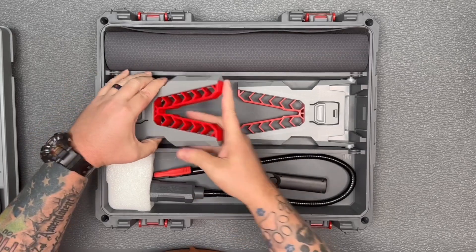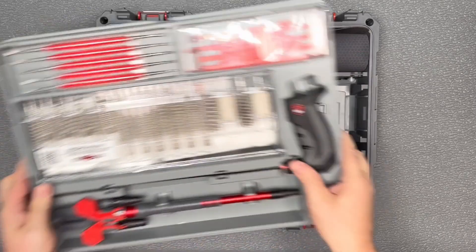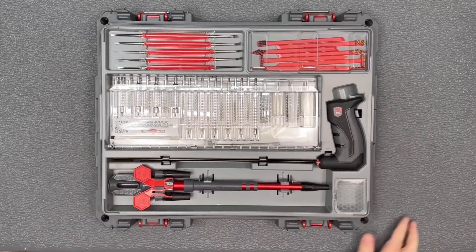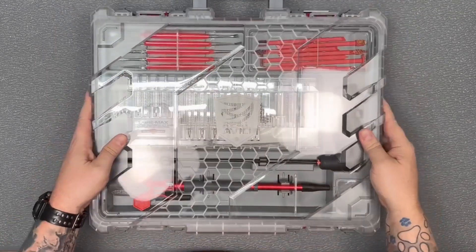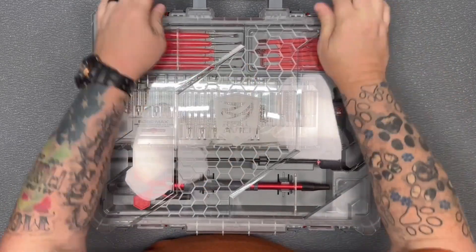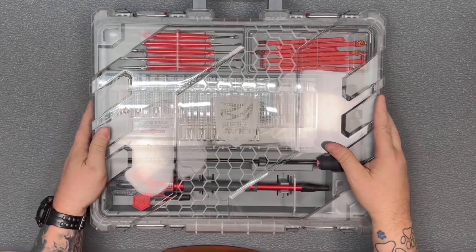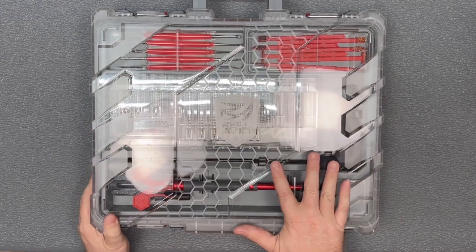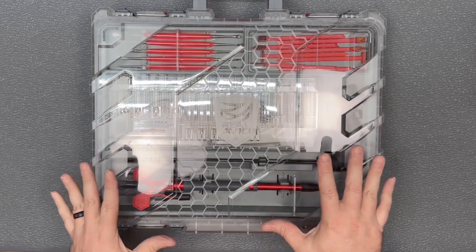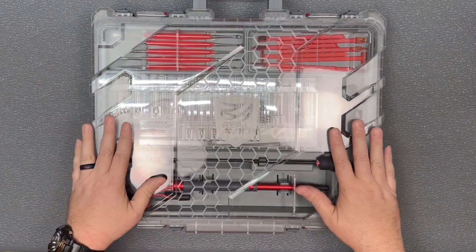Once you're done, just push that in, pull the vices up and fold them back down, take your cleaning kit, put it up on top, then put the lid back on, latch it back up, and you're ready to travel with it again. That's a real quick overview of the Real Avid Bormax Master Clean Kit and Mobile Workstation — this thing has everything you could possibly need.